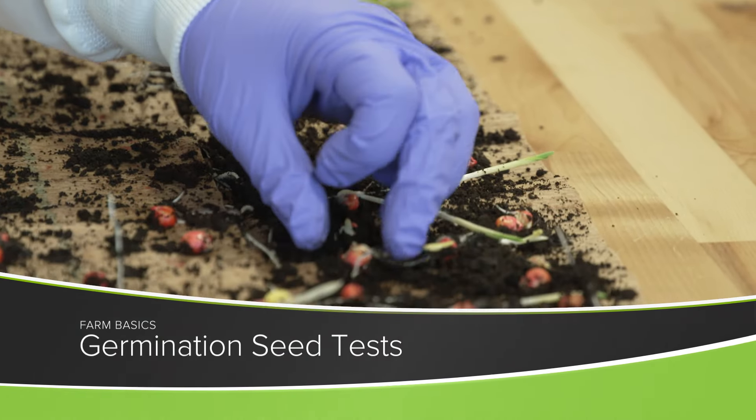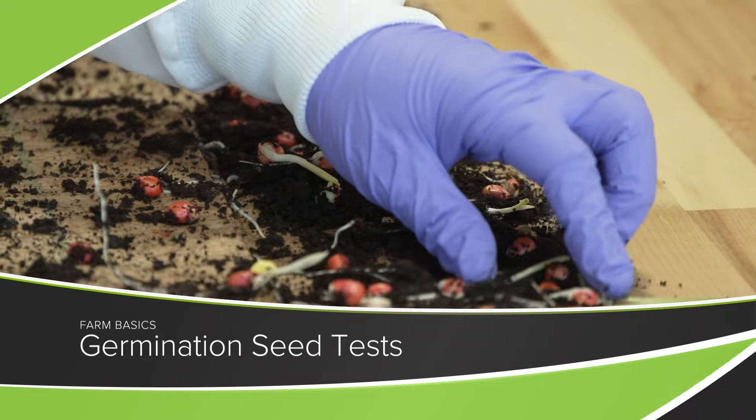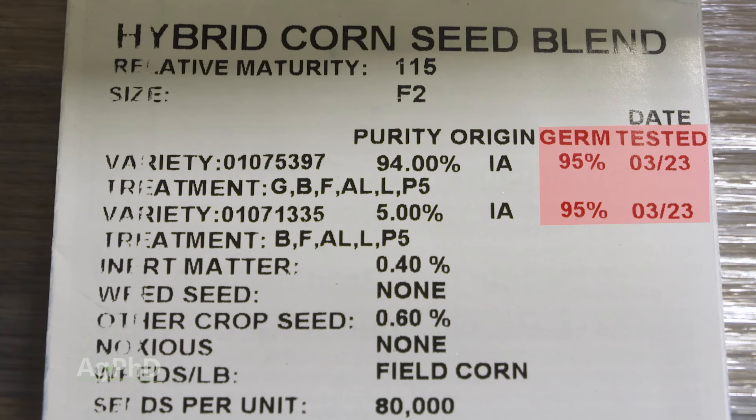During our Farm Basics time today we're going to talk about the difference between warm germination tests and cold germination tests. If you ever buy a bag of seed — whether it's lawn seed or corn or soybean seed that you might plant on a farm — you're going to see a germination percentage.